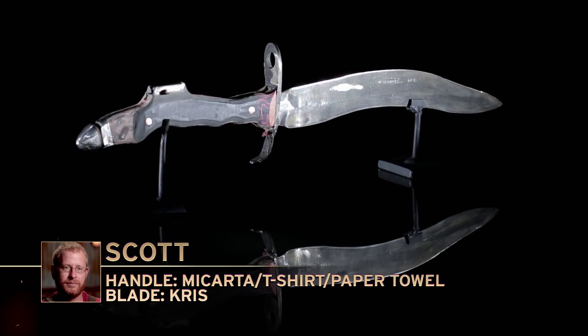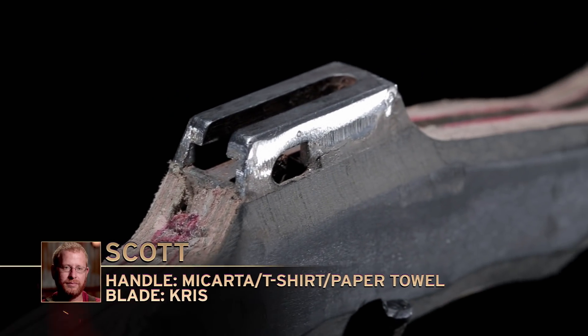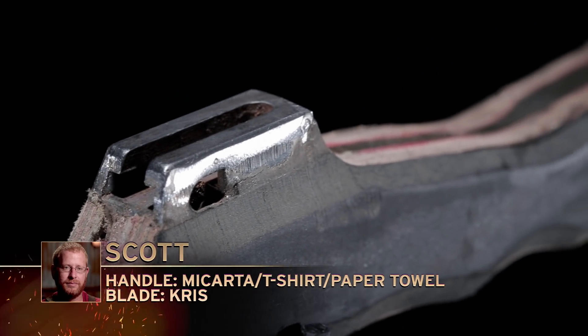Bladesmiths, the judges have made their final decision. It's time for one of you to leave the forge. Scott, your blade did not make the cut. Dave, we'll explain. Scott, historically a bayonet was a soldier's backup weapon. It had to be fully functional both on and off the rifle. Due to the positioning of the lug on your bayonet, we couldn't get it to fully affix to the rifle. And when it was in your hand, it actually wound up digging into your palm. Scott, please surrender your weapon.